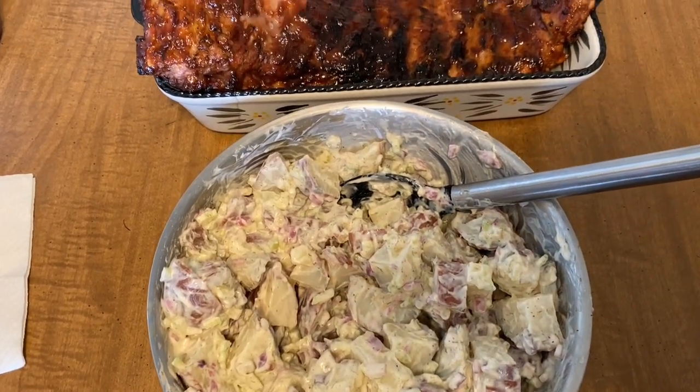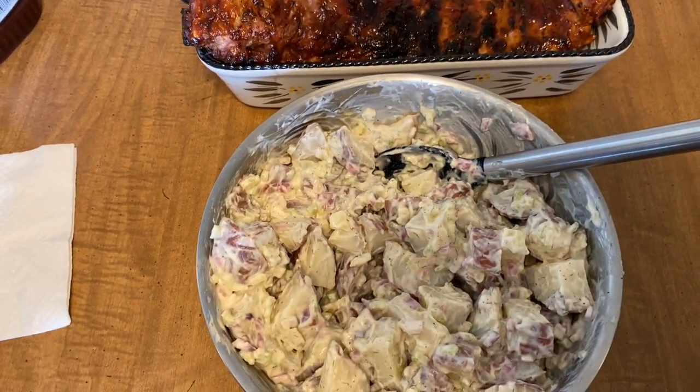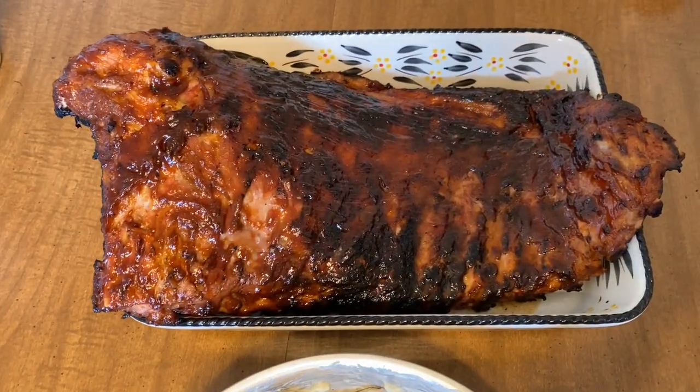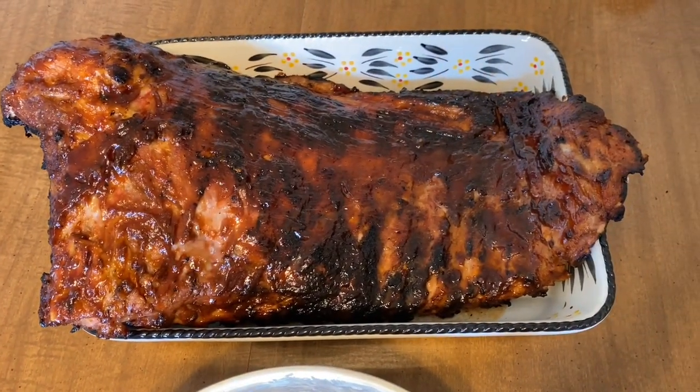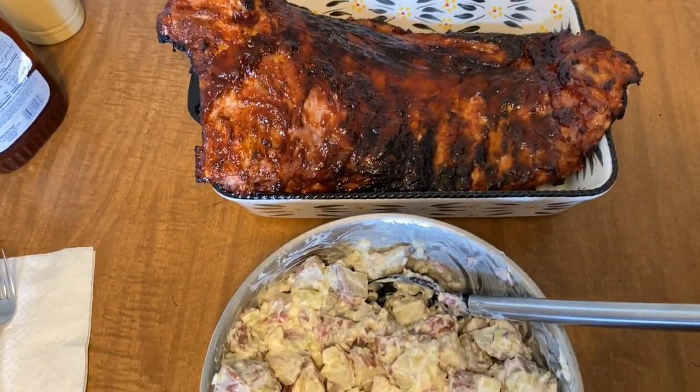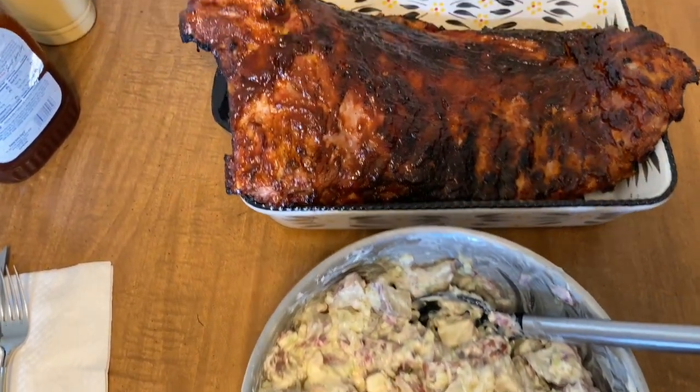Alright guys, here's our potato salad — I just had to add a little bit more salt after it sat for a while. And here's our rack of ribs. I also have some beans and some mixed veggies on the stove. Thank you guys so much for watching — please like, share, and subscribe, and I'll see you guys on the next one!